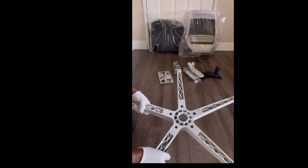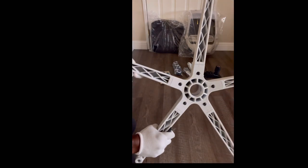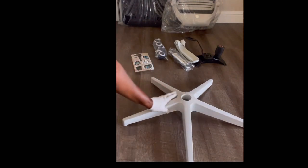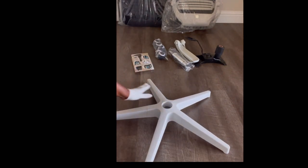That looks pretty easy to me, and there you have it — we've managed to connect the blades with the connector. It looks simple and it looks nice.